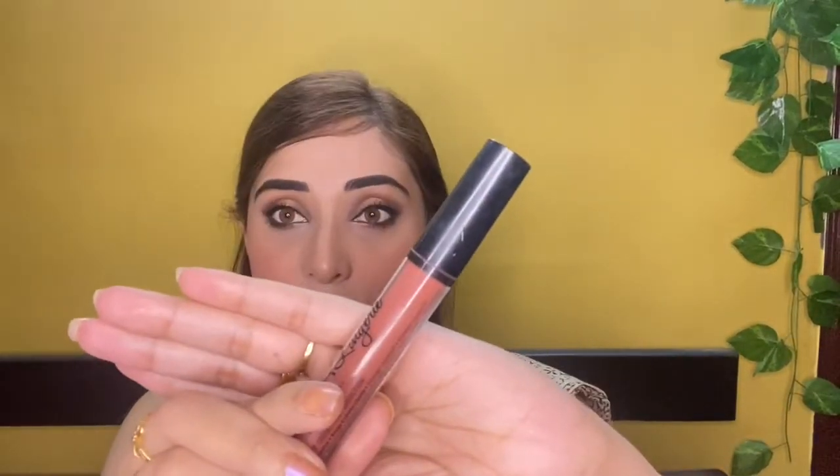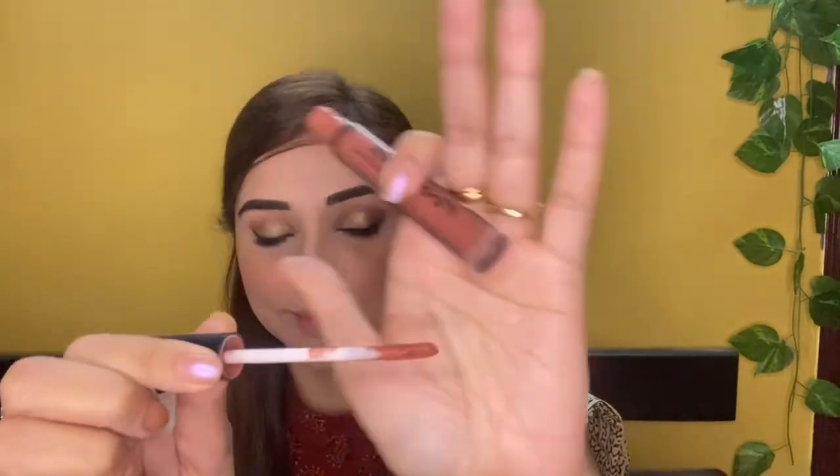Lip Lingerie — this is a very creamy, soft, buttery, smudge-proof lipstick. It's not transfer-proof though — it transfers easily. It's light and smooth but a little dry. It's perfect for fair, medium, and darker skin tones. For fair skin tones it gives a brownish red shade, and for medium skin tones it's a perfect nude shade.